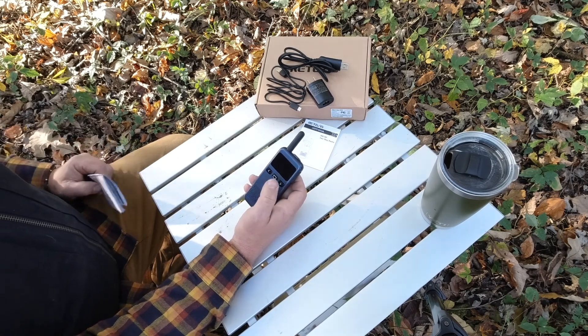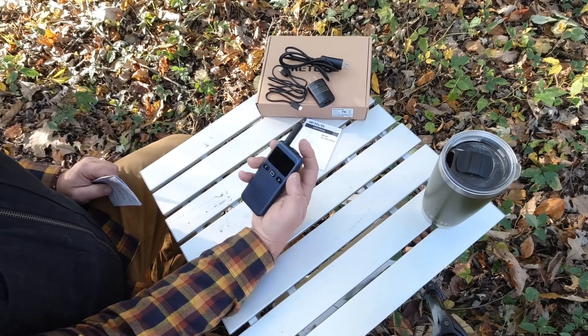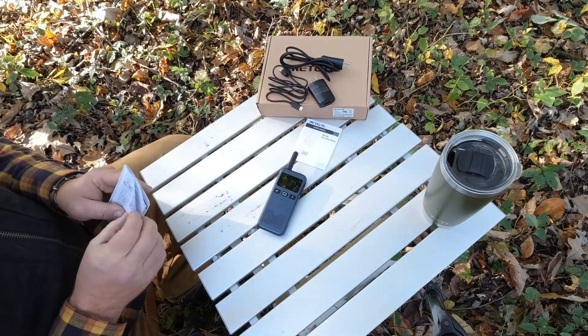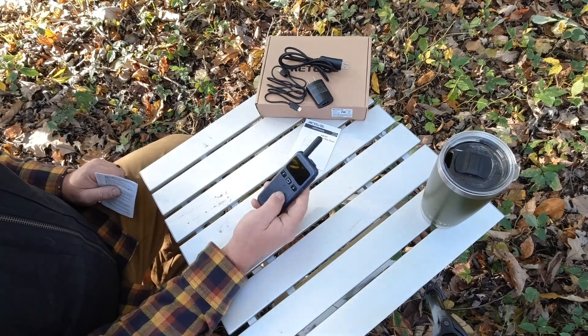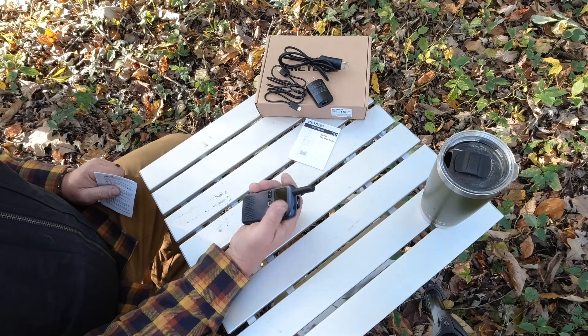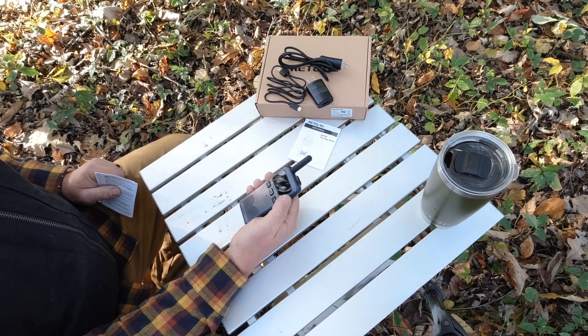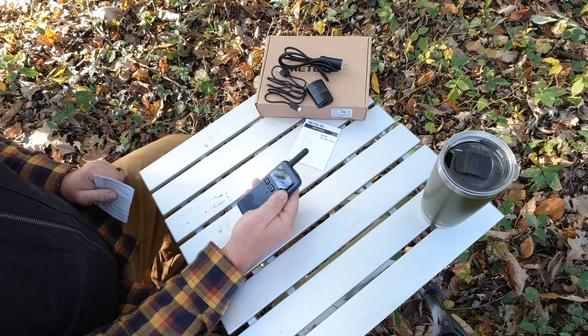It also features NOAA weather channels. Short press your power button to access them. This unit can also be operated via voice with a system called VOX. Turn the VOX setting on and you wouldn't have to push the talk button - you just start talking and it automatically picks up your voice and transmits your signal.